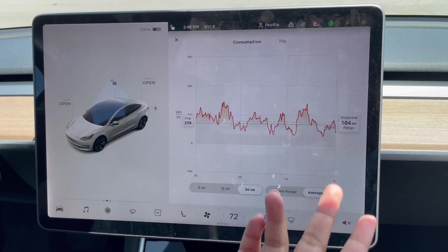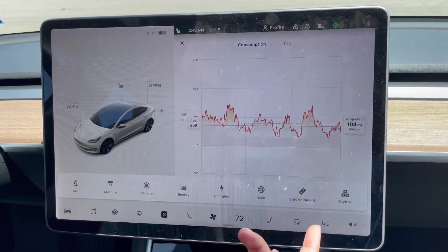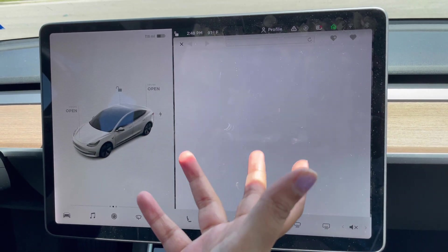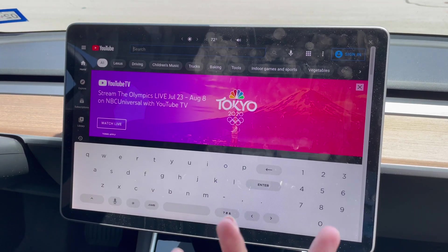You can see how much energy is being consumed. There is also a Tesla charging section — you can monitor charging and even browse the internet while the car is charging.